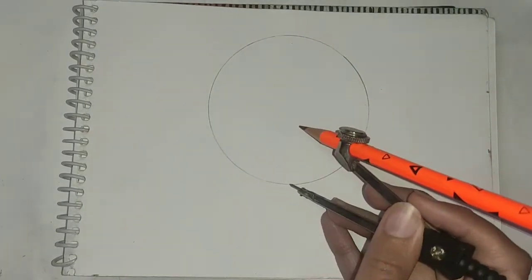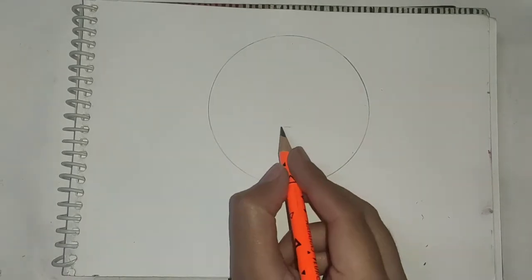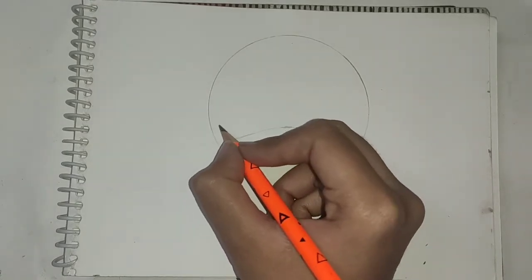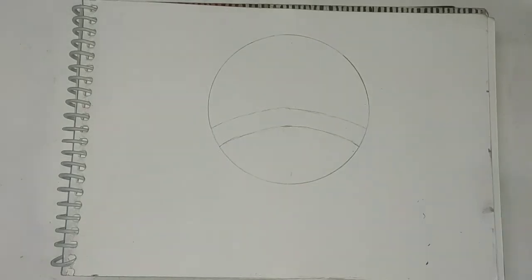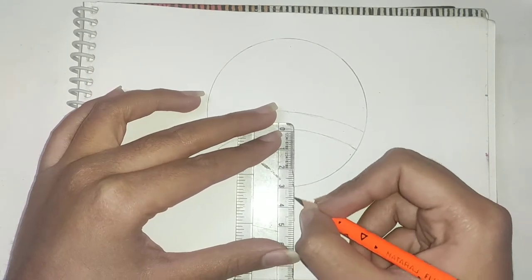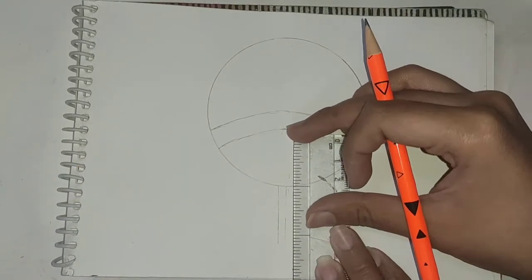Now I will draw an arc from this point. You may wonder that I could have drawn that arc using a compass, but notice that the sides of this symbol are not at a uniform distance from each other. Now I draw the handle of this Uchiha fan.